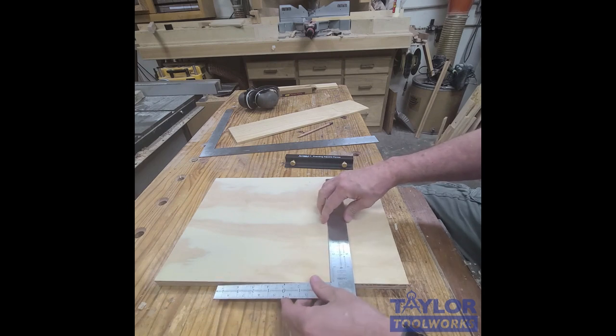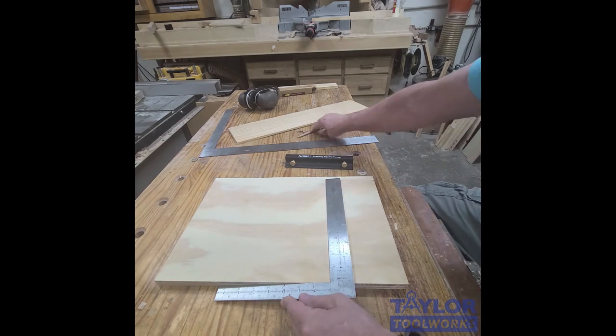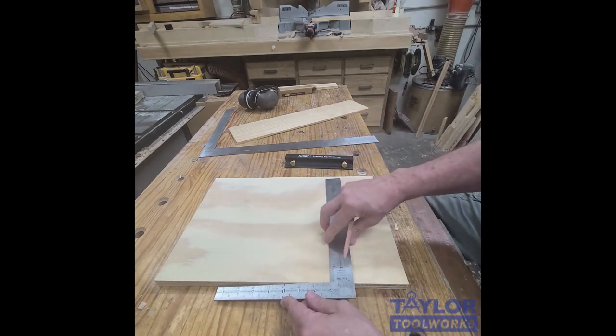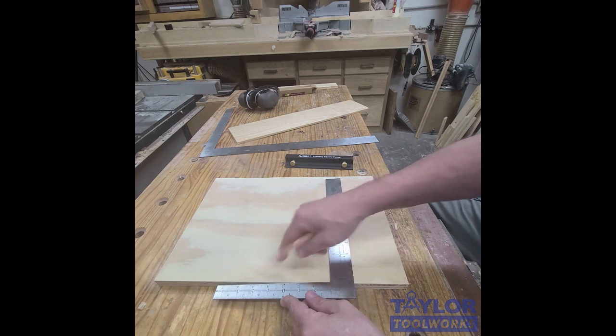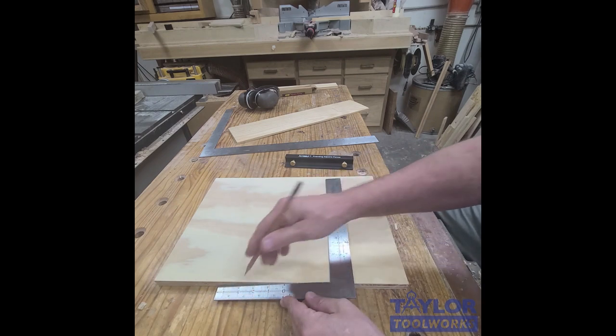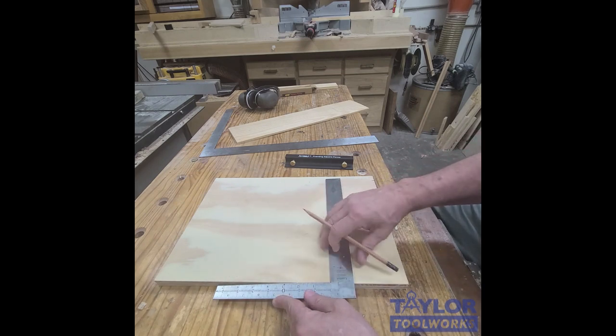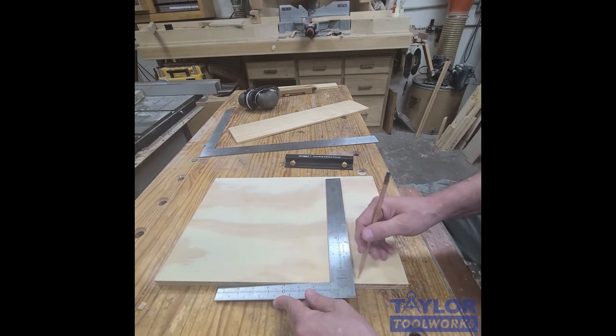Usually when you use them, you kind of set them against your piece like this and then you make a mark. But what you have to do is reference it against the edge of the board — you have to kind of tip the square down in order to get contact. And if you'll notice, sometimes you can't get full contact with the edge of the square.